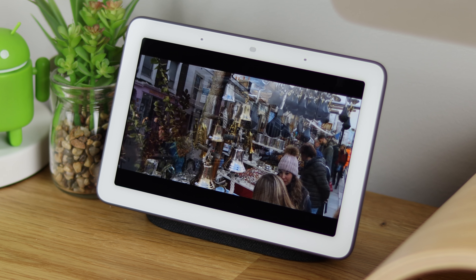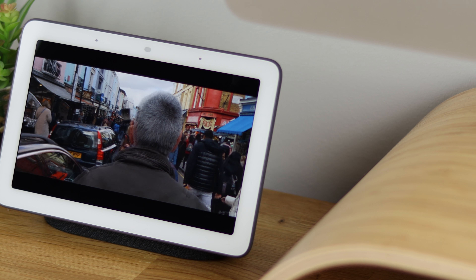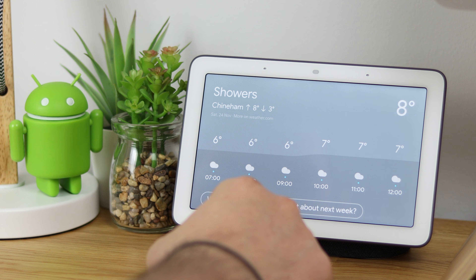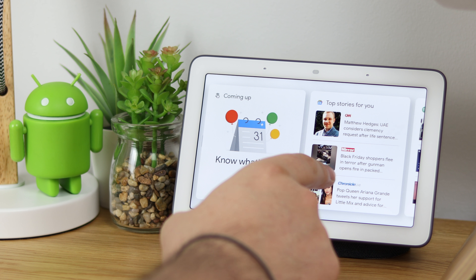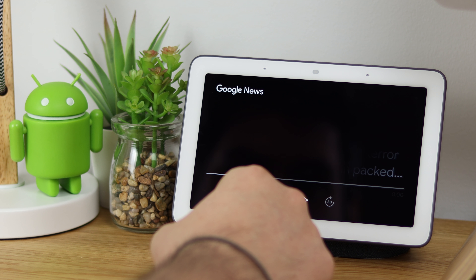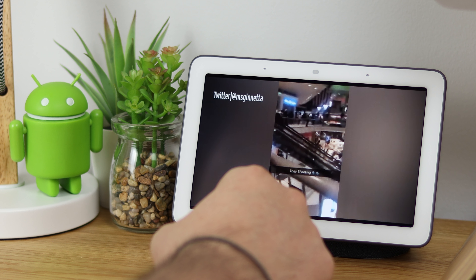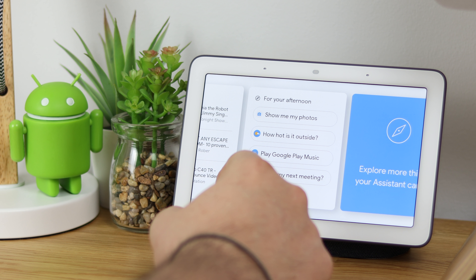If there's anything specific you want to know about or see in the full review — whether that's how good the screen is or how loud the speaker gets — let me know in the comments and I'll do my best to cover everything. So far after around an hour of use I'm massively impressed; there's a ton of things it can do, the screen looks pretty good, and the speaker isn't too bad, but I'll need to really use it long term to see if it beats just using a Google Home Mini.